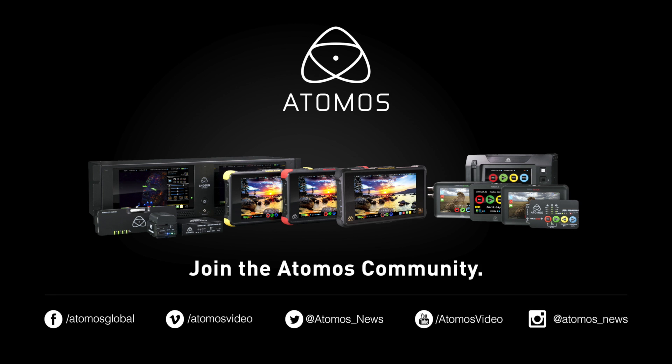For more information, go to Atomos.com. Don't forget to follow us on Facebook, Twitter, and also Instagram. And as always, happy shooting.